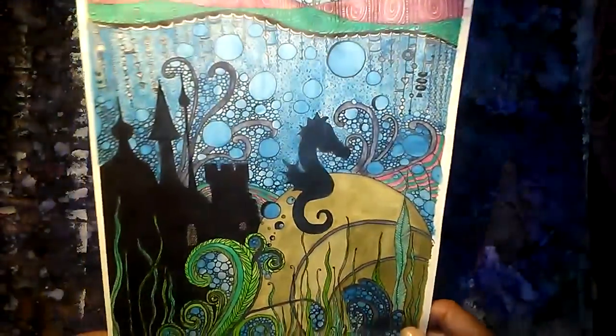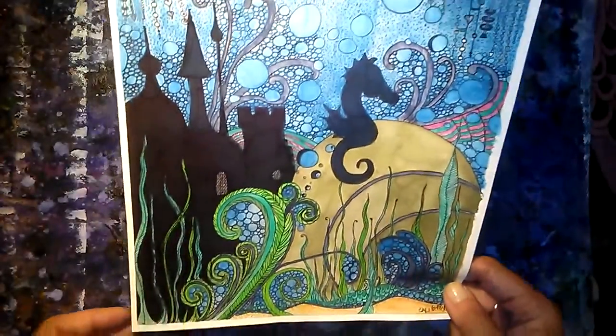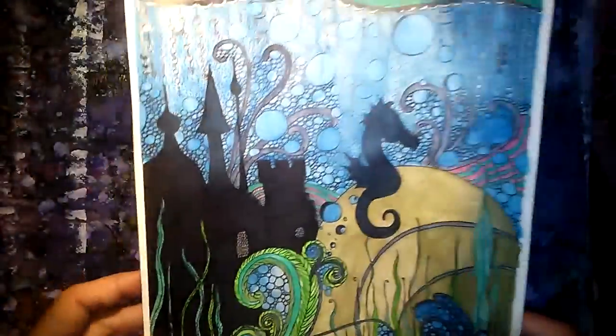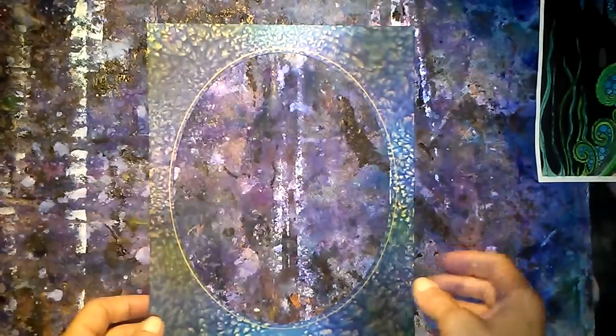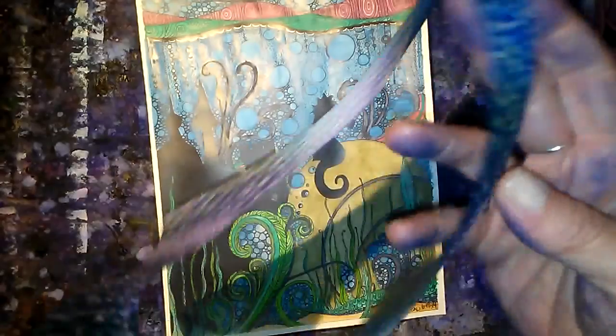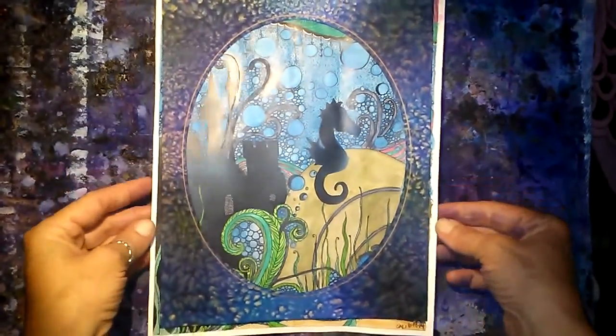I took my Inktense blocks and just colored in the artwork. I might go over it a little bit with my white gel pen to add some details. It doesn't matter what piece of art you use — use anything, use a print, just don't use somebody else's art. My frame came with a mat; if yours didn't, you could always make one. For the mat, I sprayed it with the delusion sprays and then sprinkled table salt all over while it was wet. When it dried, it left this very cool pattern that looks kind of underwater-themed.